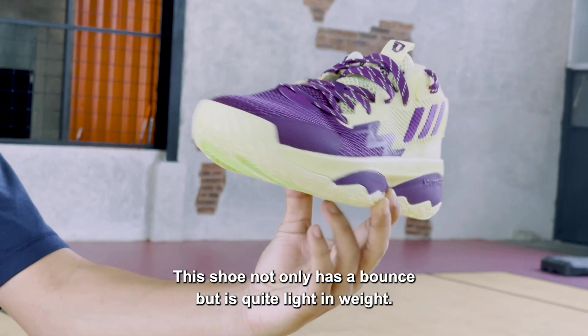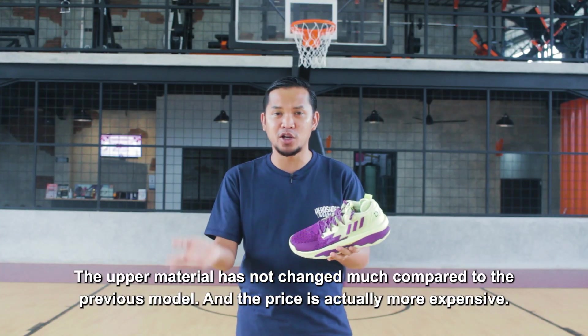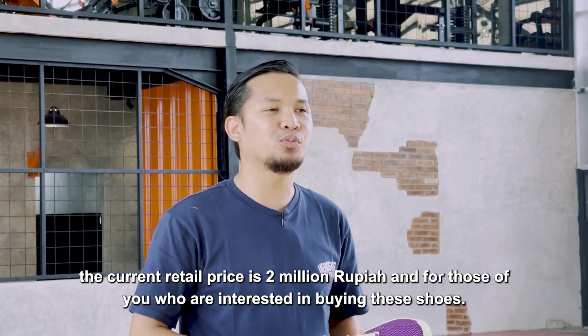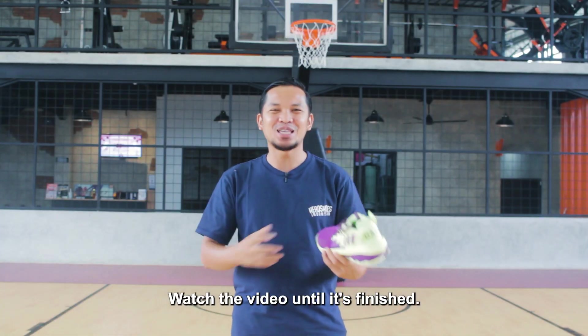This is not only Bounce, but also has a little bit soft. However, the top is not a lot of changes compared to the previous model, and the price is even more expensive. Now retailing is up to 2 juta rupiah. For you who are interested to buy this, let's take a look at the review until it's finished.